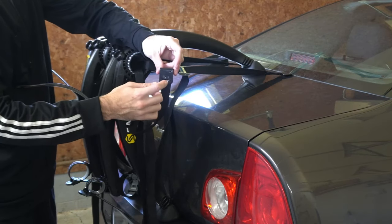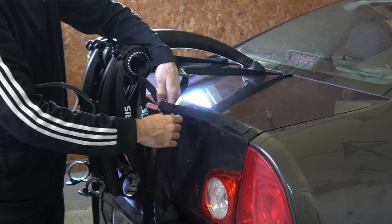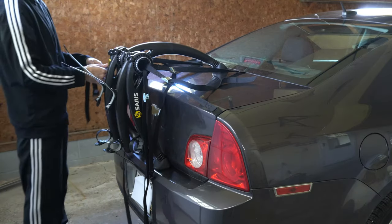Now locate the side clips and attach them to the side of your vehicle and tighten that up. Do the same thing on the other side.